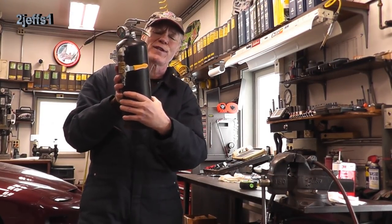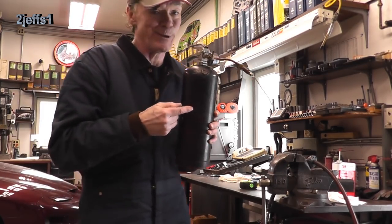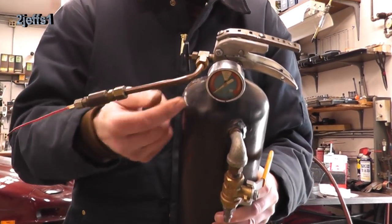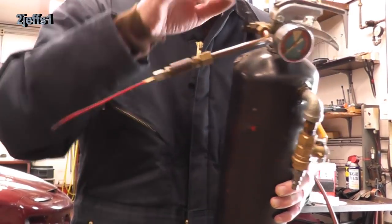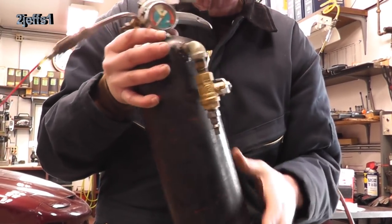I bet you know what this device used to be. Make sure you paint it black if you do this. What I did was put a volume control valve on it. You've got your quarter-inch copper, reduced all the way down to your little carb cleaner nozzle. And I put mineral spirits in this — it works real good for parts cleaning.